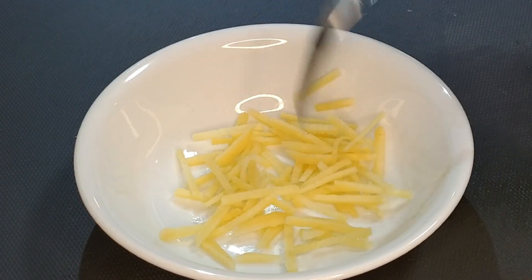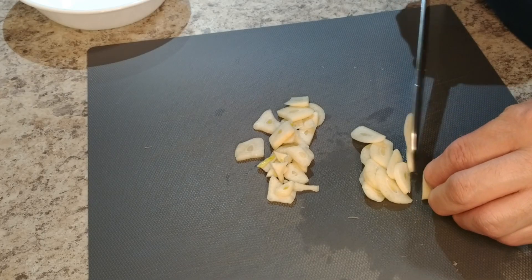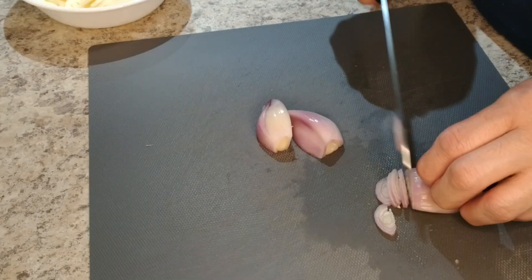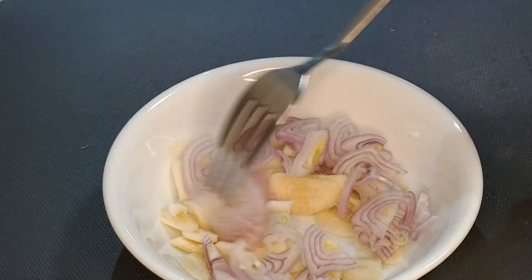Aside from being simple, this dish also cooks really fast, so we don't want any big chunks that'll need a lot of cooking. We're going to give the same treatment to a couple cloves of garlic and a shallot — get them as thin as our knife and our chopping skills will let us. Like so. That's pretty much perfect.